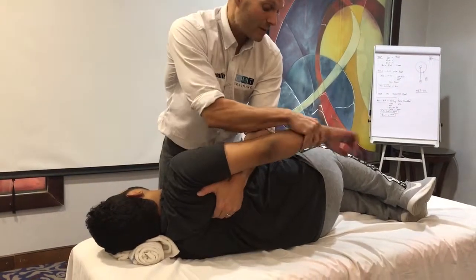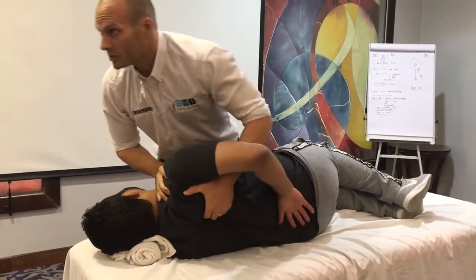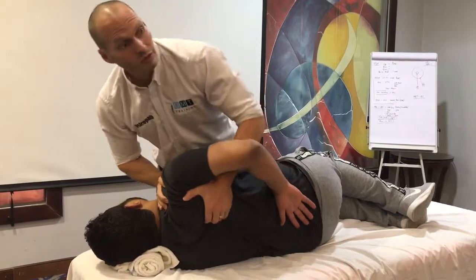I can reinforce that by placing the hand behind the back, and all I'm doing now is a circumduction with my body.